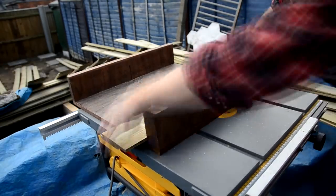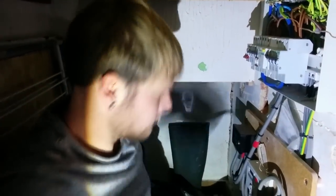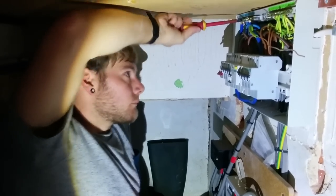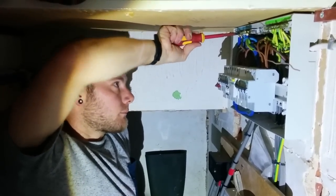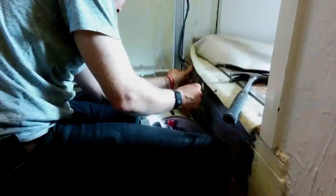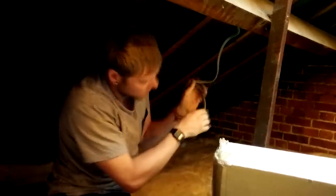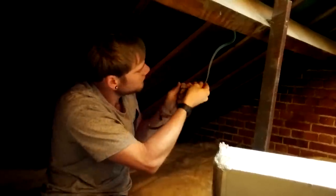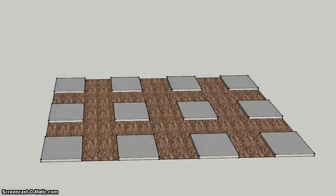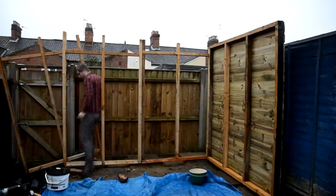As it was now November we were getting some pretty wet weather at the weekends so there wasn't too much I could do outside. So instead my friend Alex made a start on installing the electrics. We had to find a way of running the twin and earth cable from the consumer unit downstairs, upstairs and ultimately into the loft. I spent the following weekend laying the foundations for the workshop by levelling off the floor and laying some paving slabs on which to place the 2x2 treated bearers that the workshop would sit on top of. I didn't take any footage of that so the next footage I have is when I started to assemble the frame.